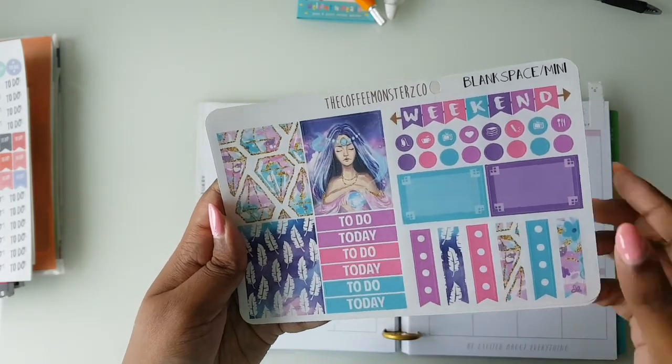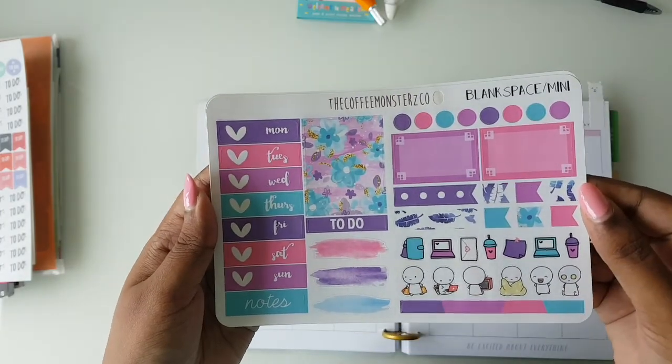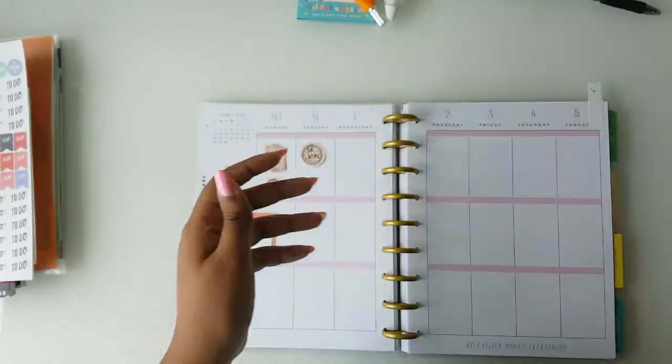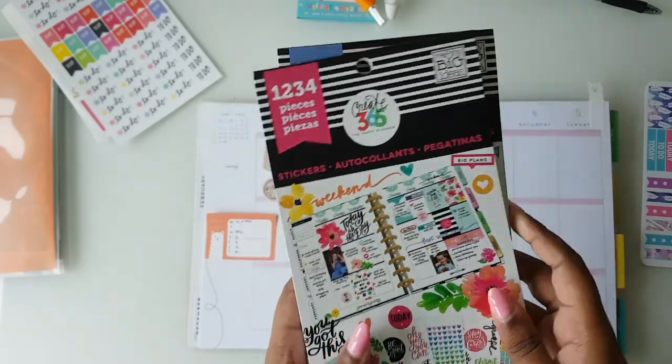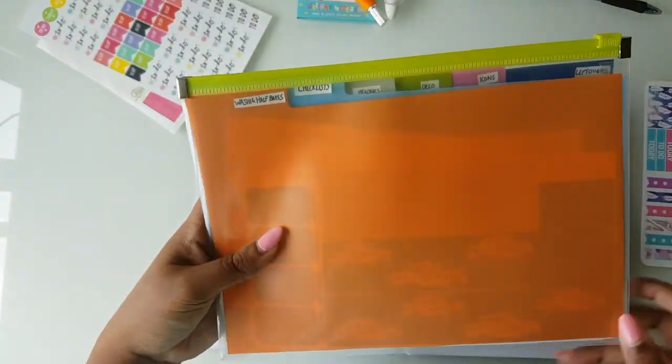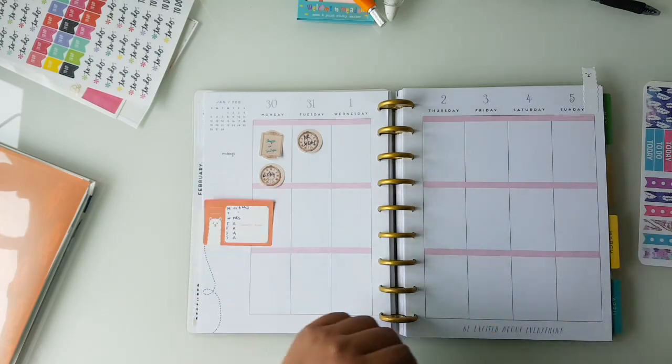It has about three full boxes, a few headers, date flags, and a few quarter boxes and little mini doodles. I'm going to be using a few Mambi books as well and the leftover kits. So let's just go right in and get started.